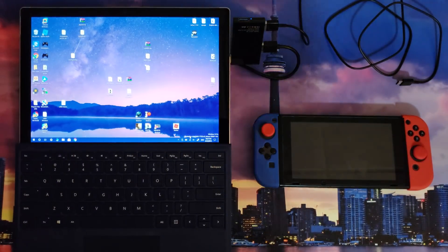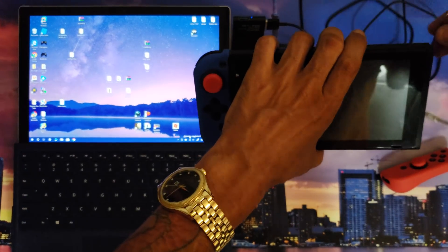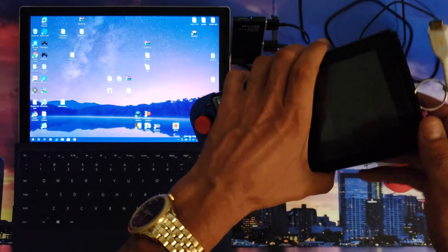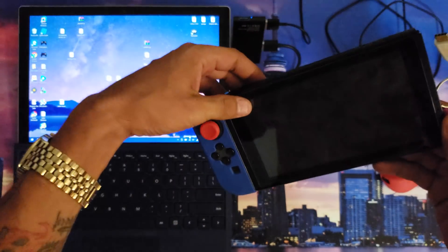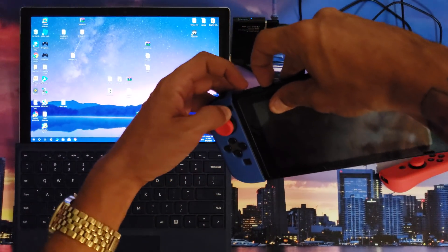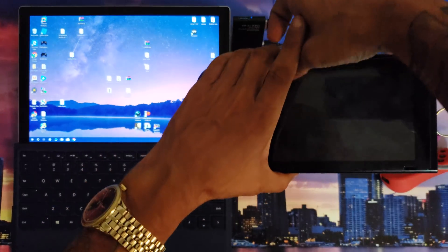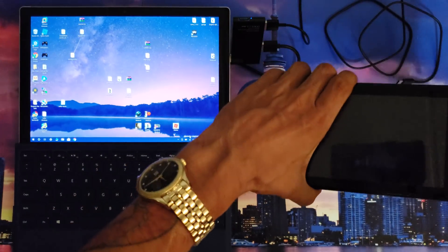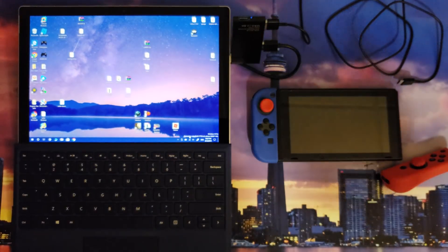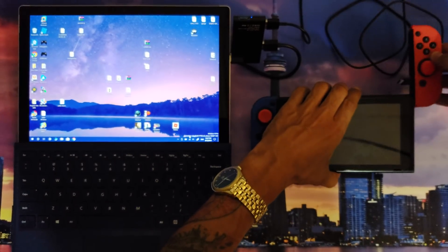Now you're going to want your RCM jig — this is mine right here. It's got that purple theme going on. Slide your jig into the right Joy-Con slot right here to short out those pins, then hold the volume up button and the power button for about three seconds and let go. As long as your screen is black, you should be good — you're now in RCM mode and able to send your payload.